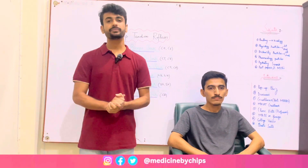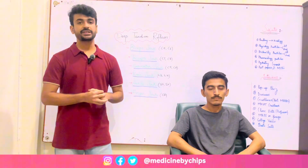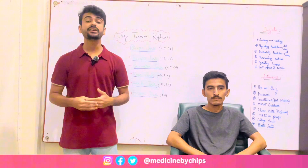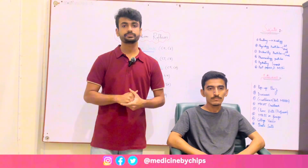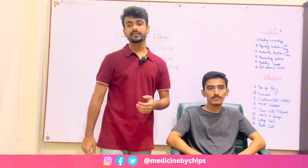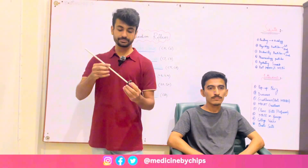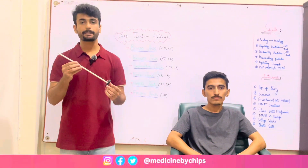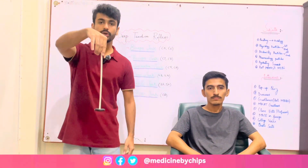We will perform different reflexes on a subject. First of all, take consent and explain the procedure to the subject, then we will continue. For the procedure we have to take a hammer — this is the hammer — and I'm going to tell you about how to hold it. This is the ideal way to hold it.